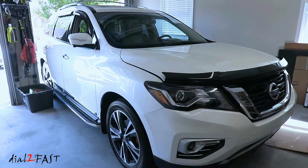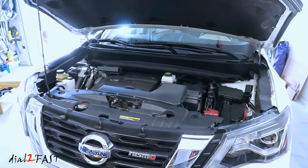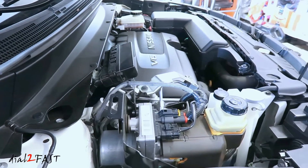Hello viewers! Now if you follow my channel, you know a couple of months ago I replaced the radiator fan assembly on my 2017 Nissan Pathfinder. It's a common problem with these fan assemblies where the bearing on the motor wears out and the fan shakes and vibrates, making a lot of noise.